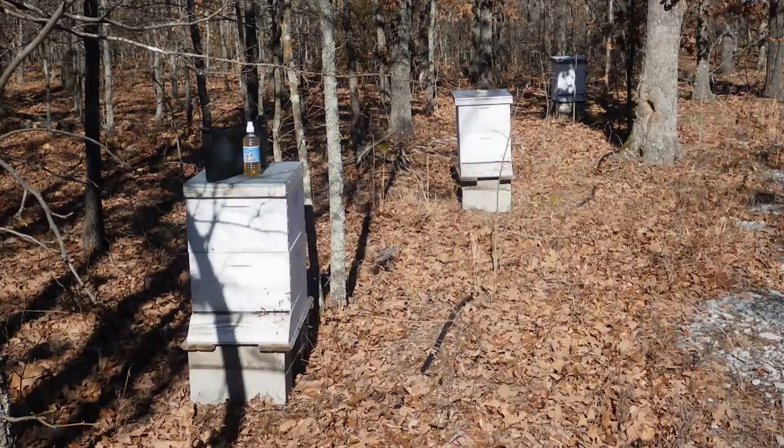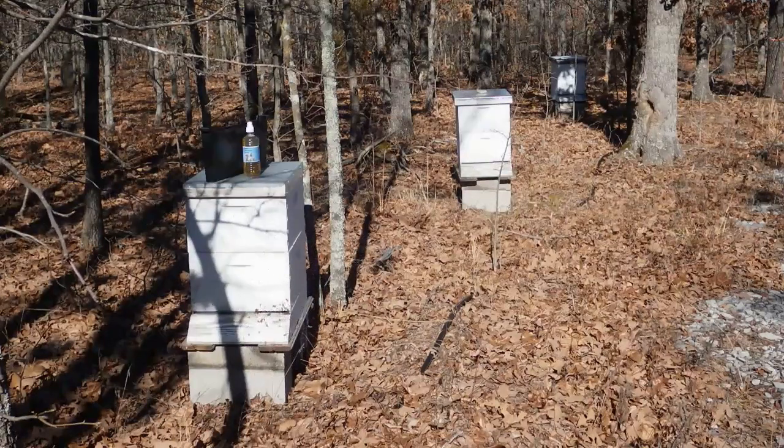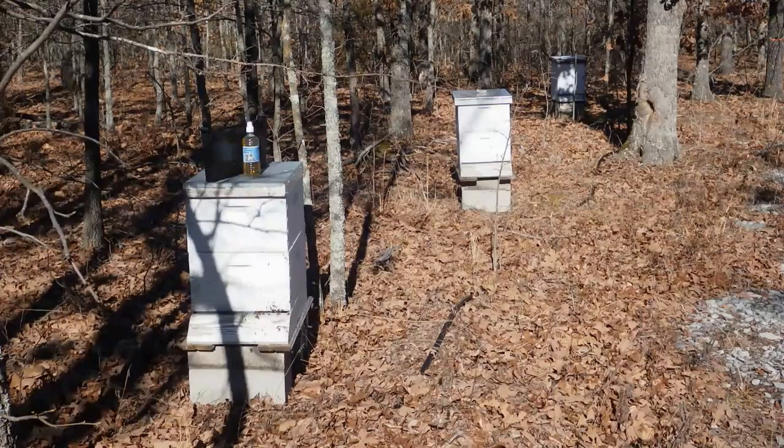It hasn't seemed to harm the hive at all — no diminishment of activity, or brood, or anything like that — which is actually the real test of whether something's okay for a hive. Unlike the FDA approved tests for bee compatibility, which basically just test to see if whatever it is kills an adult bee, with no consideration for what happens when it carries it back to the hive and feeds it to the larvae. Of course, if the larvae all die, the hive dies, and then whatever the FDA said was okay actually wasn't.